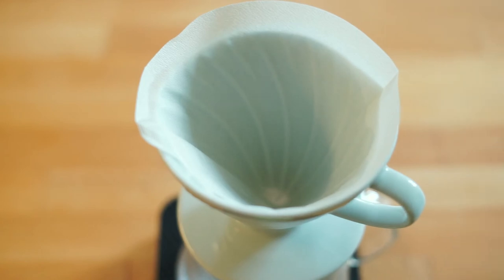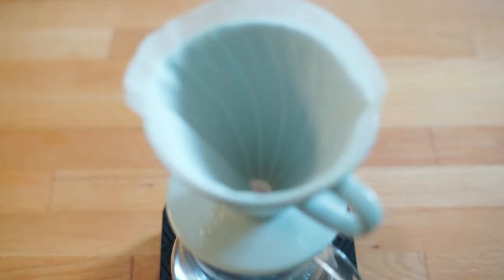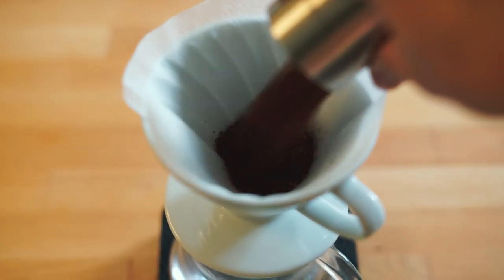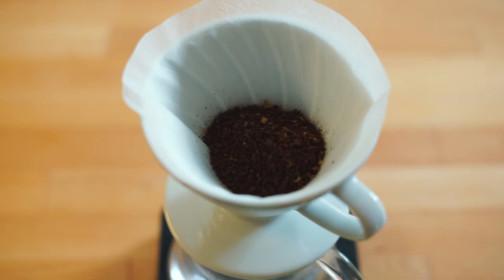You want to pre-wet your filter with boiling hot water — approximately 195 to 205 degrees Fahrenheit. Once all the water has drained through the paper filter, get rid of all that excess water. Why pre-wet the filter? Well, if you've ever drank water from those cheap cups at the cooler in a waiting room, you'll know what I'm talking about — this process gets rid of that paper taste. The coffee is a medium fine grind — hey, that kind of rhymed.